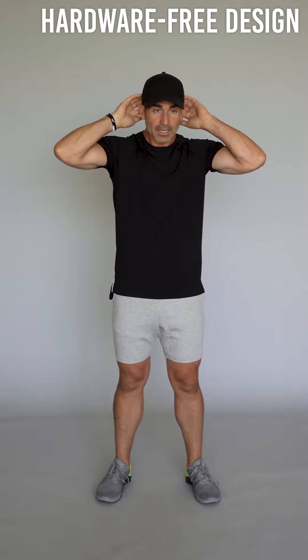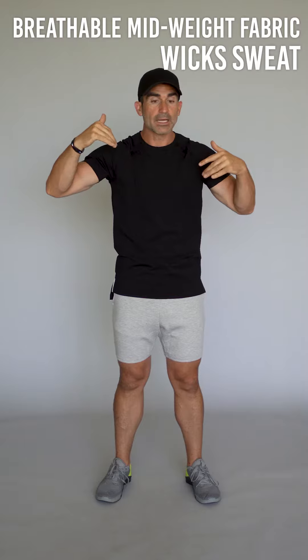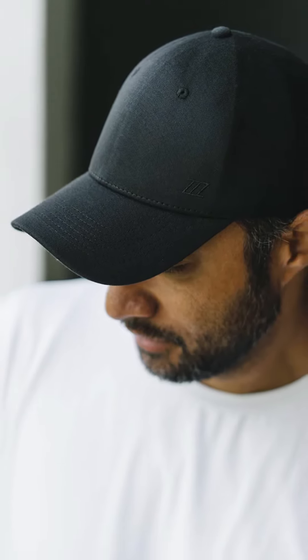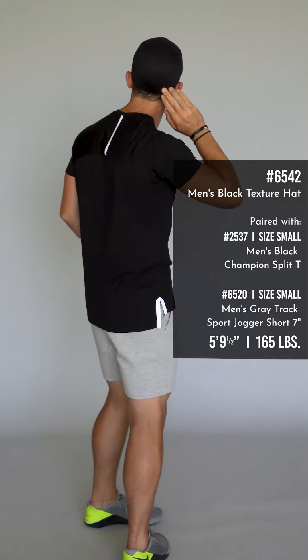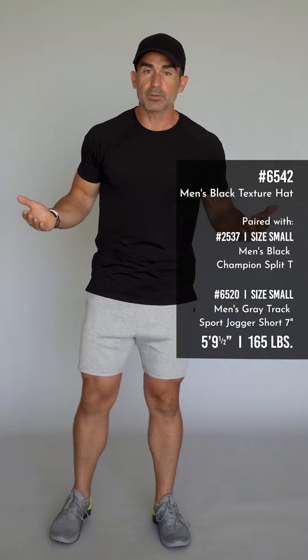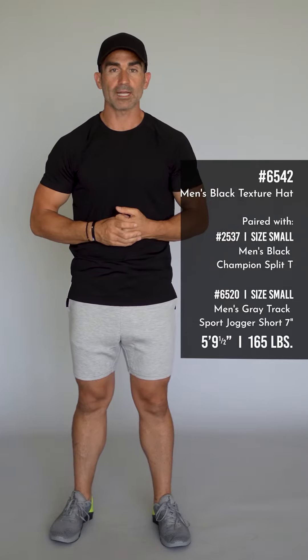Let's review the men's black texture hat. It has an elastic band around the head that makes it really comfortable and sweat-wicking. It's a classic black look with the Z's up here and a very subtle moon on the back right there. It's breathable with ventilation holes on the top — just a great all-around classic black hat. I suggest you get one.